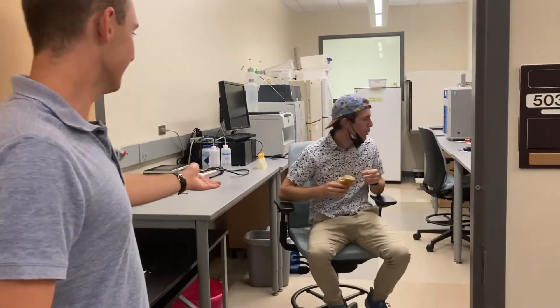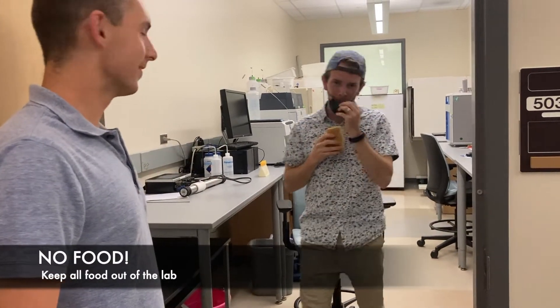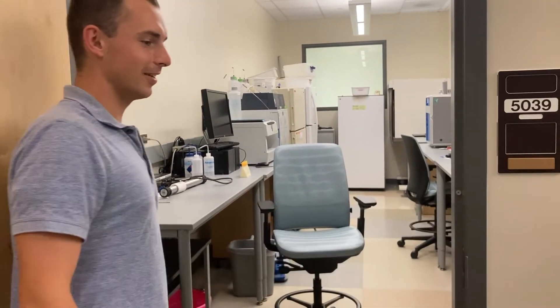Yo, Nick — do you not read the sign? Oh, this is a clean room. I forgot.